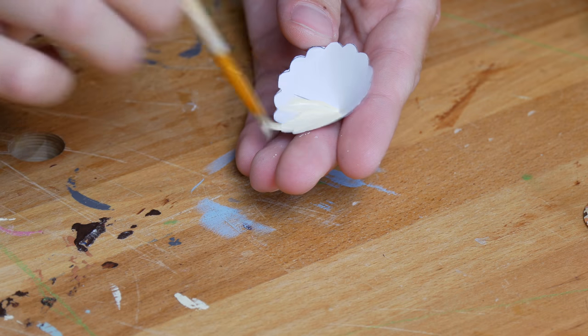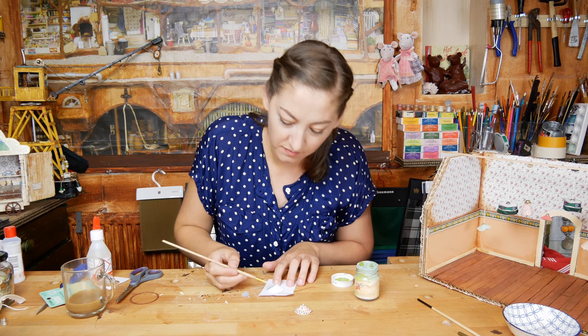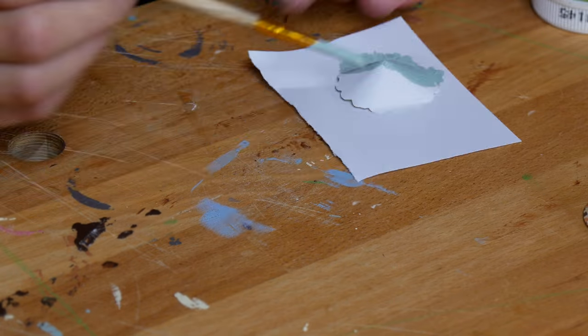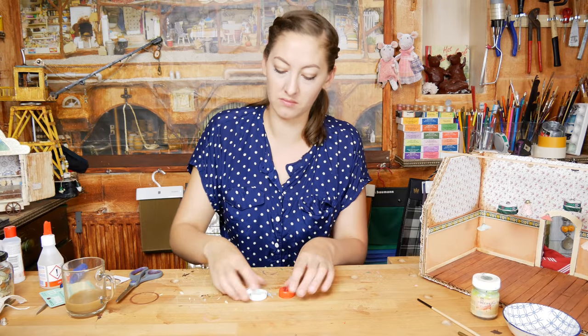I give the inside of the lampshade a light yellow color with acrylic paint and the outside is going to be blue. But you can choose every color that you like. While this dries, we continue with another lamp.